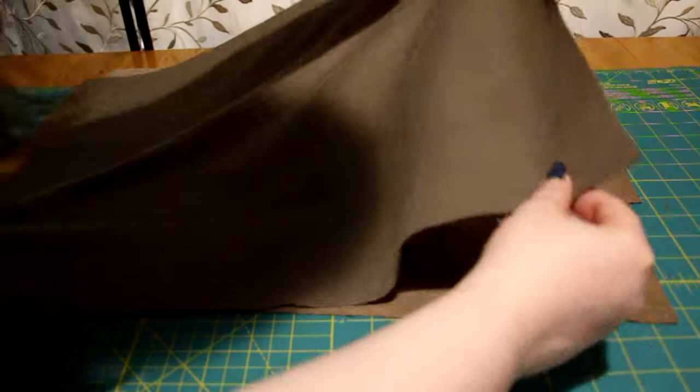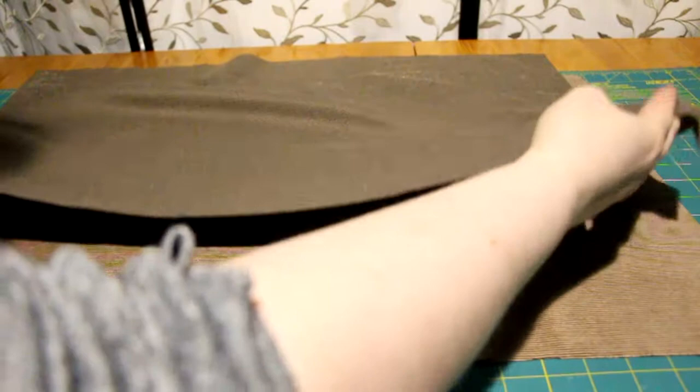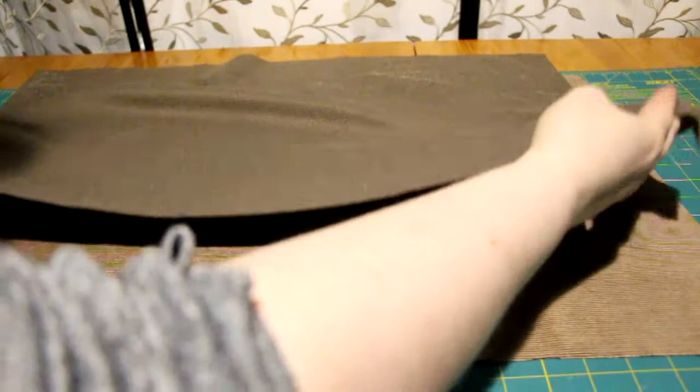Right sides together, I sewed the back pieces. I did the same with the back bottom pieces. Then, right sides together, I sewed the front top pieces to the back top pieces.